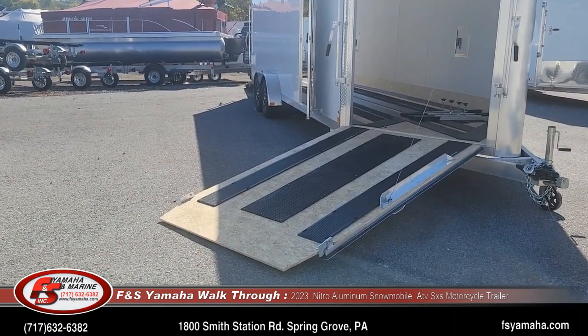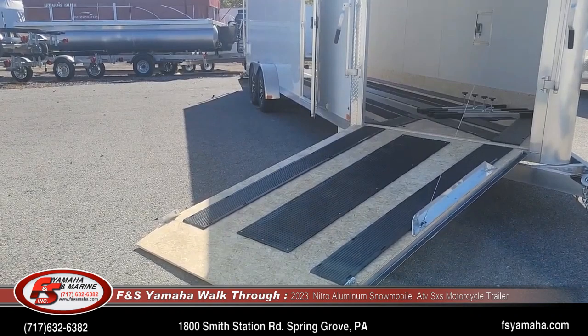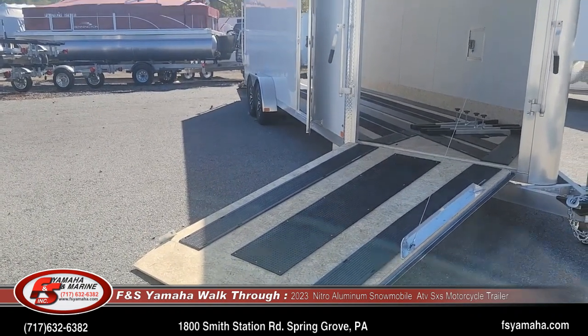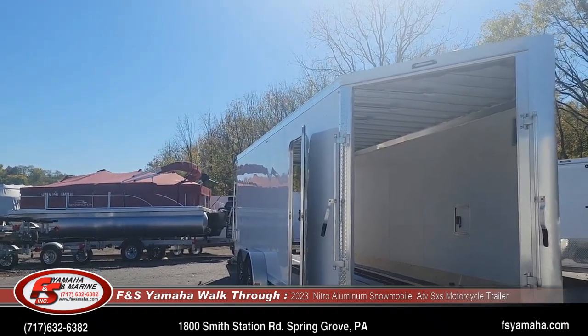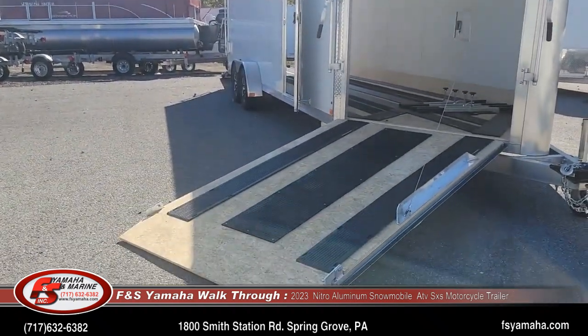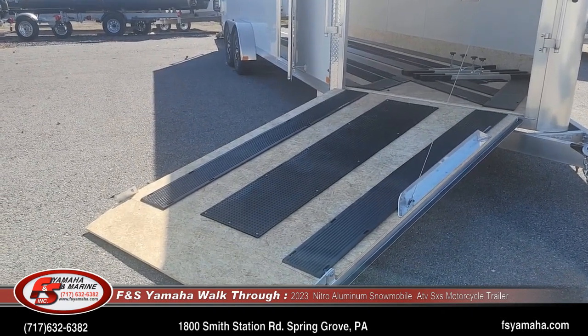Comes with a 50-year warranty floor standard. Spring assist front and rear door to make it easy to put the doors up and down. Options we get with every trailer from Nitro are mats and slides from the factory.